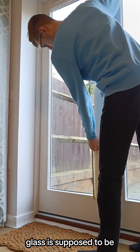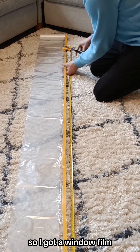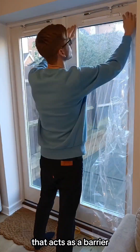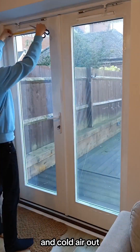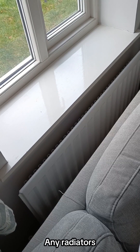Although the back door glass is supposed to be double glazed, I still wanted to reduce heat loss. So I got a window film insulation kit that acts as a barrier, keeping warm air in and cold air out. It was surprisingly easy to install too, and so satisfying getting rid of the creases with the hairdryer.